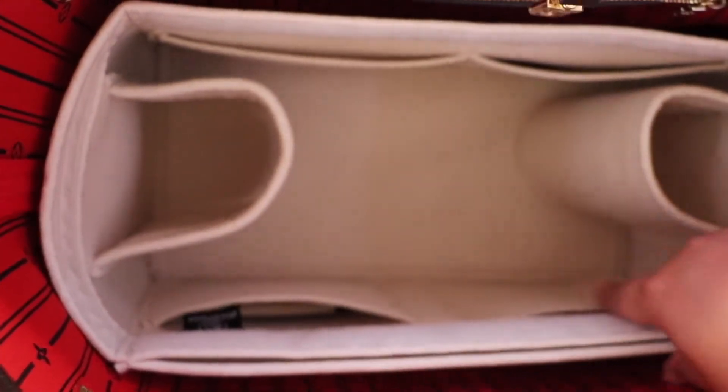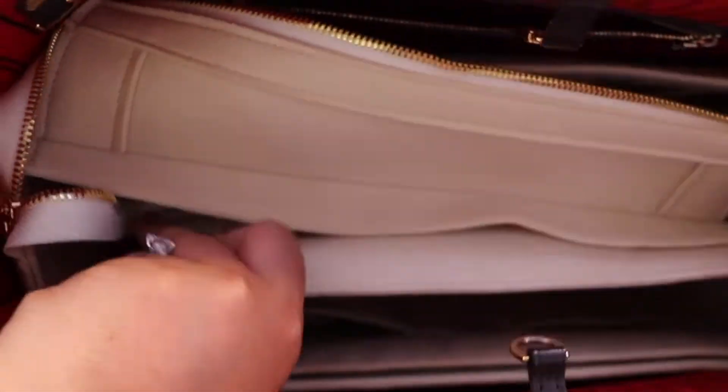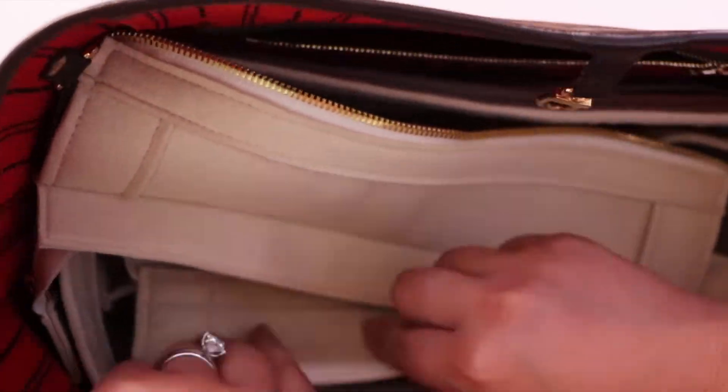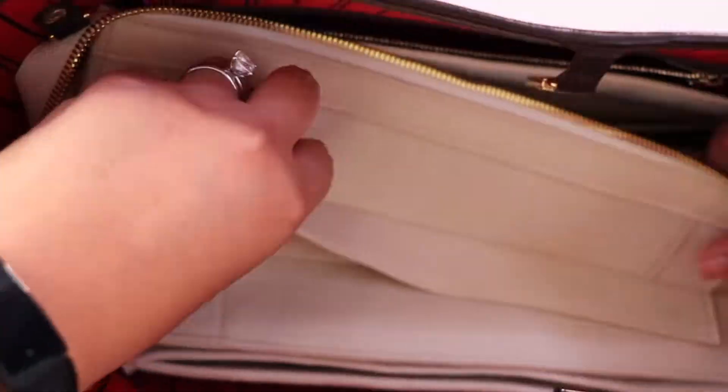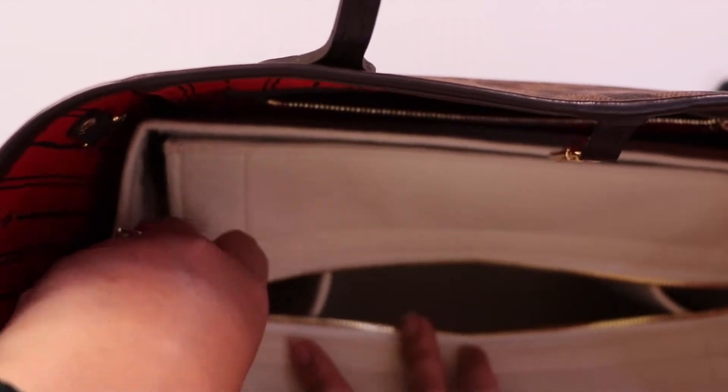I'm going to go ahead and put back the zippered top. You just zip it up, and you can always open it up further. There you go.